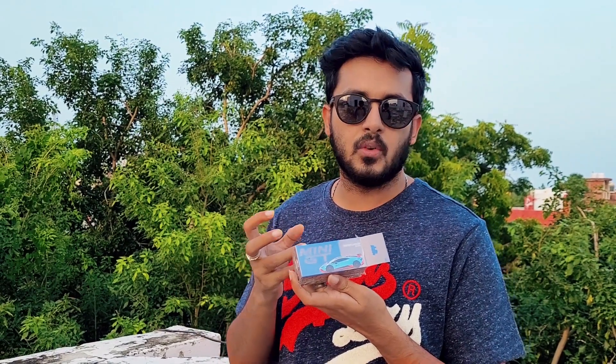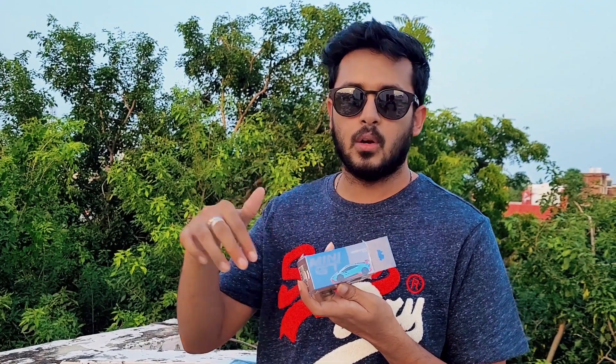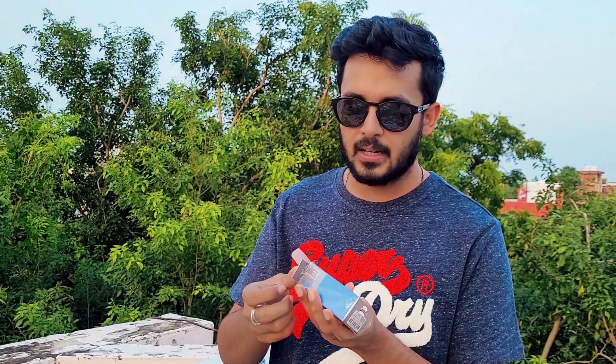We'll start with the STO because this is a very special Lamborghini. You know the Super Trofeo race car? This is almost a road-legal version of the Super Trofeo — it's much lighter, the suspension setup, the aerodynamic package, a lot of it is very different to the usual Huracan. That is why it's really expensive and really exclusive.